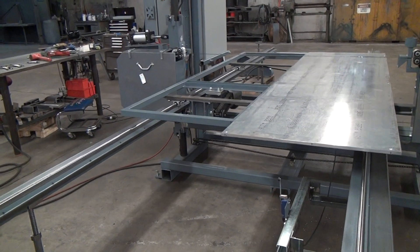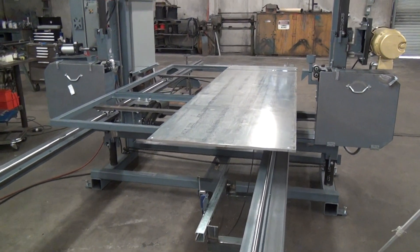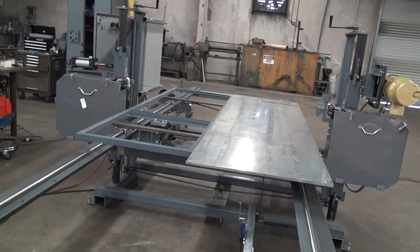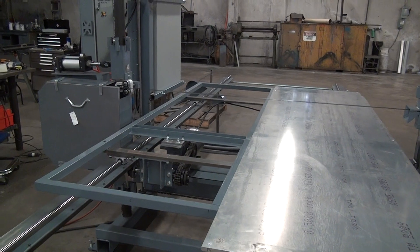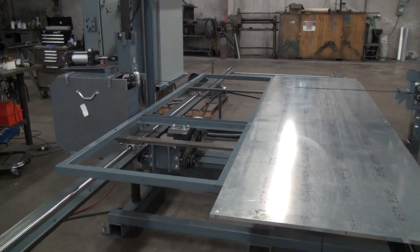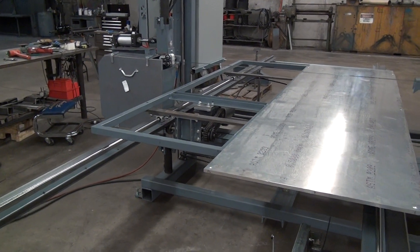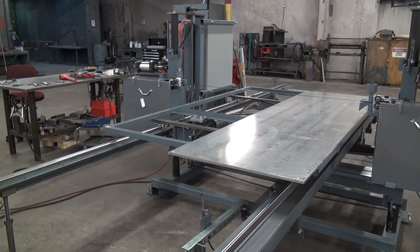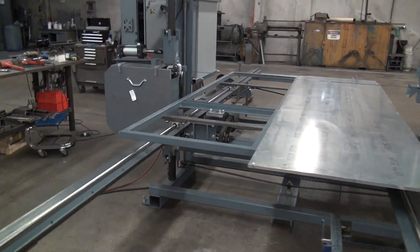The advantage of this configuration is I can run a table very long distances — the table travel here is longer than the total length of the table. If I did the opposite configuration, with the gear rack attached to the table and the pinion gear and motor fixed to the saw head, I could only travel the table at most the length of the table itself, and in reality a bit less. This setup lets me have the table start well in front of the blade, and at the end of the cut it finishes with the back trailing edge of the table well clear of the blade on the other side.